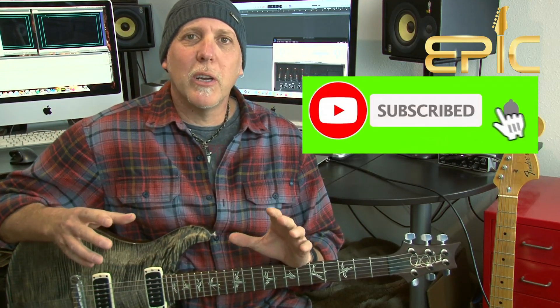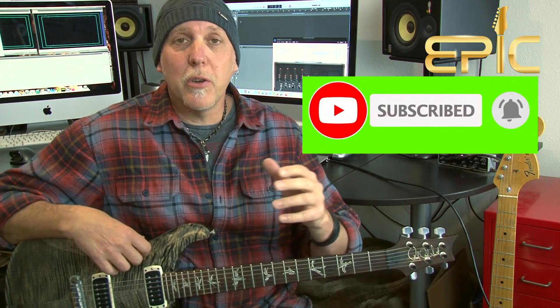If you've got a second, please subscribe to the channel — that really helps us keep bringing content, and you'll be notified when we have new music posted. Please leave a comment below, let us know how you like this lesson and what lessons you'd like to see coming up. And if you like the video, please click the like button, give it a thumbs up, share it — thank you so much for your support.